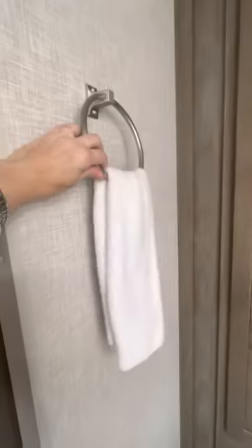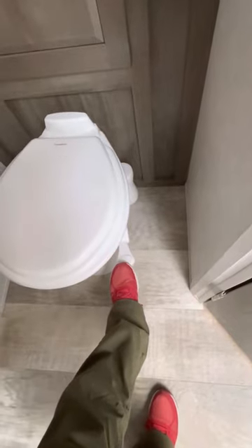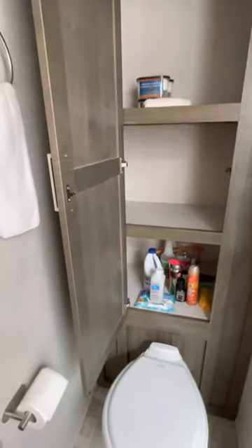We installed the toilet paper holder. It's a regular porcelain RV toilet operated with your foot at the back. There's a lot of storage — we fit all our towels, extra clothing, iron, and cleaning supplies in there. Very nice bathroom.